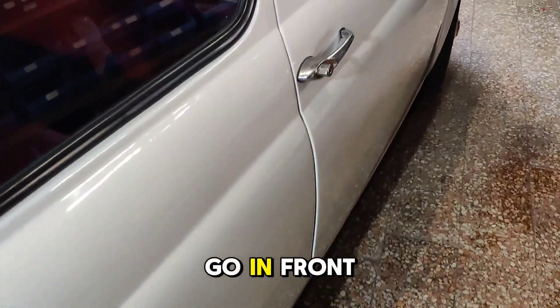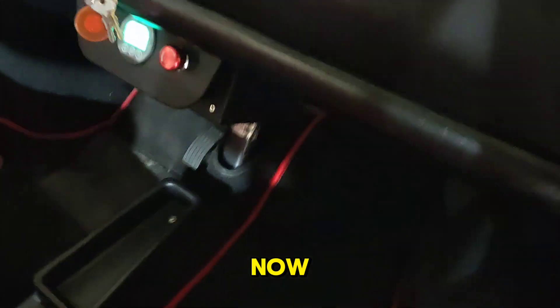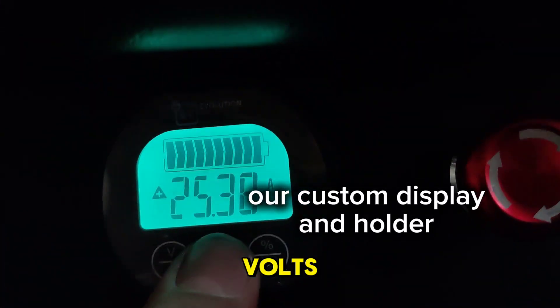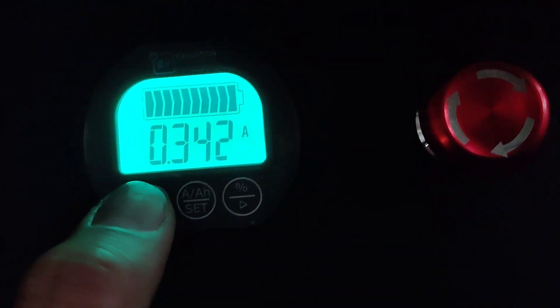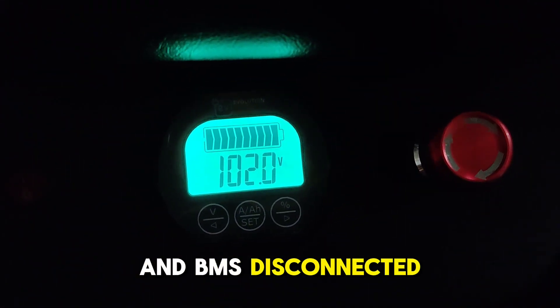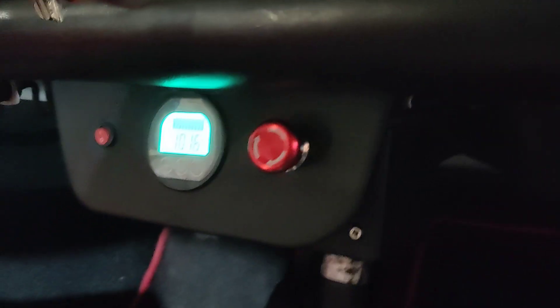Now if we go to the front of the vehicle, you will see that we are currently charging — voltage increases to 103.4 volts and we are charging with 25 amps. Charging is now disconnected because the battery is full and the BMS disconnected the charging of the battery.